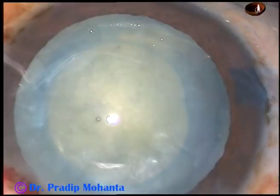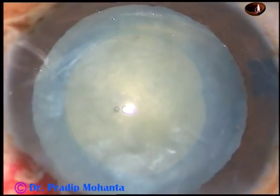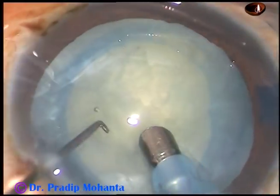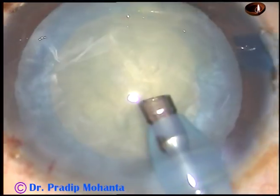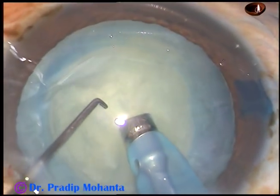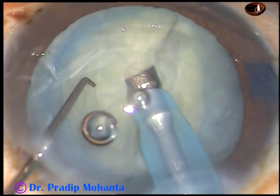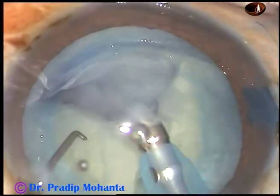Inject visco again and now is the time to introduce the tip of the phaco handpiece. The tip goes into the anterior chamber. Now turn the tip and make the bevel up. Push the nucleus little down and bury the tip into the substance of the nucleus and chop it. Hold it again and chop it at another place.